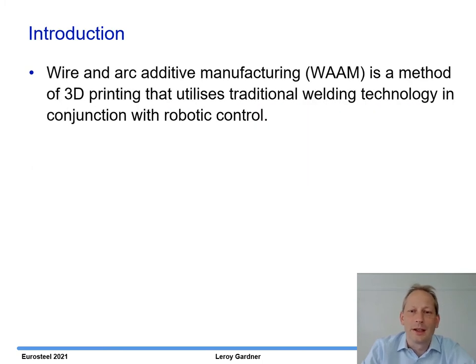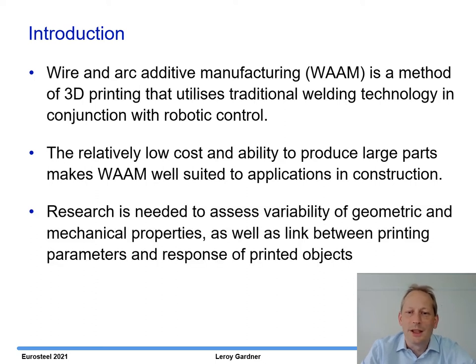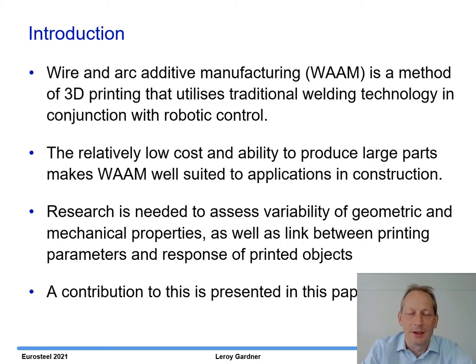Wire and arc additive manufacturing, or WAM, is a method of 3D printing that uses traditional welding technology in conjunction with robotic control. It's relatively low cost both in terms of the hardware and the input material, which is welding wire, and you have the ability to produce large parts, making it well suited to the construction industry. Research is needed to assess the variability of the geometric and mechanical properties of WAM objects, as well as looking at the link between the printing parameters and the response of the printed objects, and a contribution to this is presented in this paper.